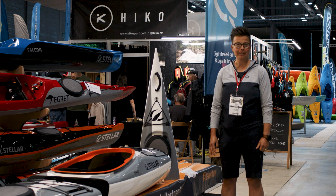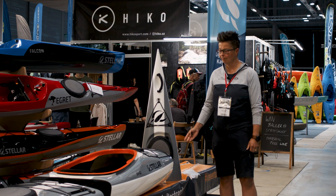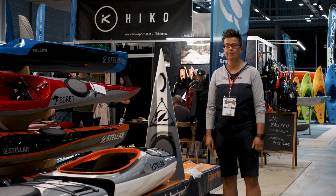Hi, I'm Miriam from LightVenture. We are here to represent Stellar Kayaks. Stellar Kayaks is specialized in doing lightweight touring kayaks and surfskis.